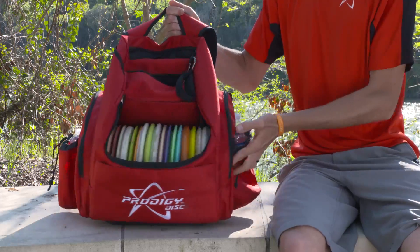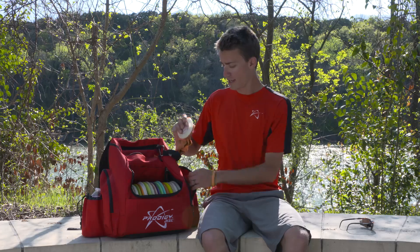The side pockets are the same on each side and they're very big. I can fit about a long sleeve, sometimes a pair of pants in here on each side.